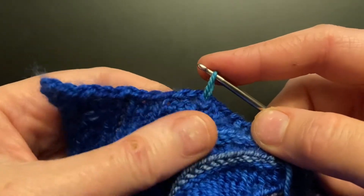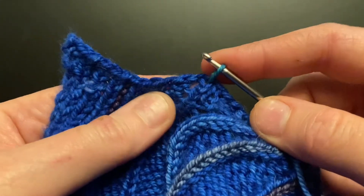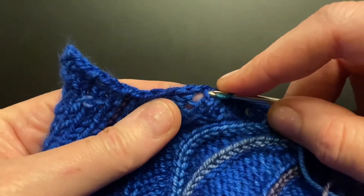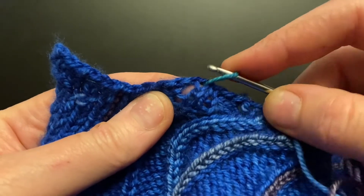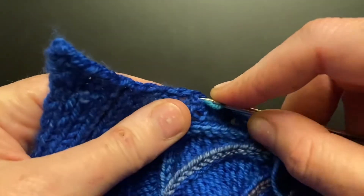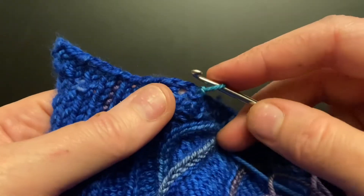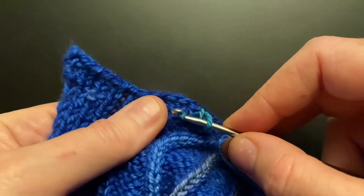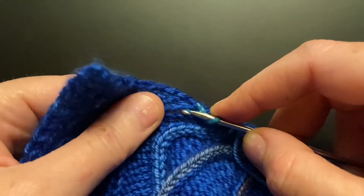Here's my chain — I'm just going to keep going. Make sure, as it can be a little tricky at first, that when you pull your yarn through the next stitch you don't go through the exact same hole you just went through. Always double check to make sure you're going through the next hole down, and then pull through. This is just single crochet with a strand of the main garment between each single crochet, so it just sits on top.